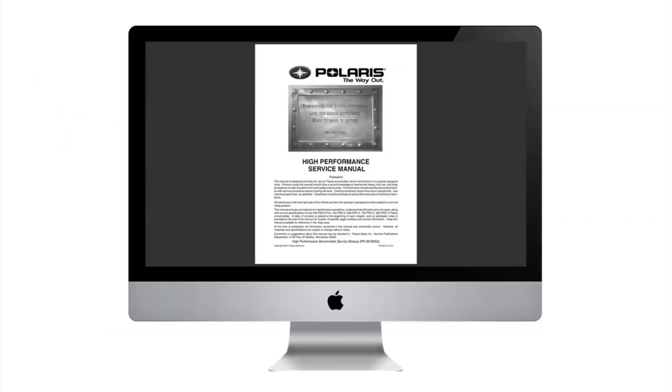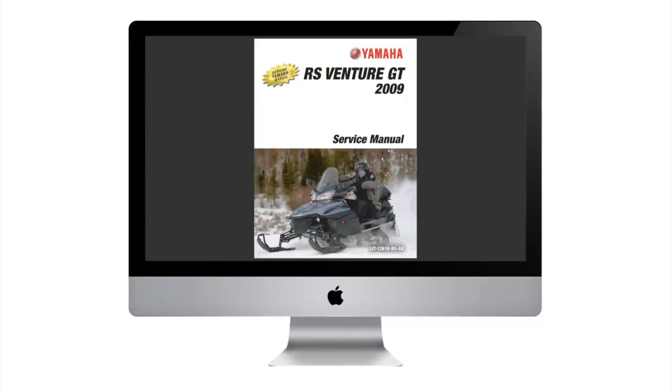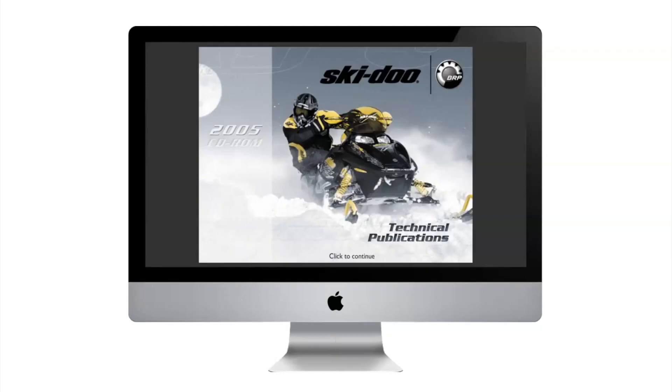Download repair manuals are available for Polaris, Arctic Cat, Yamaha, or Ski-Doo snowmobiles. 911manual.com — your number one source for digital download snowmobile repair manuals.